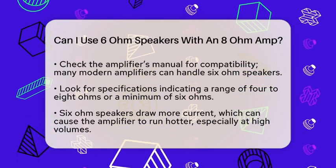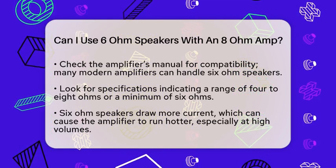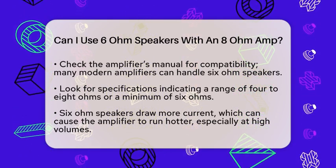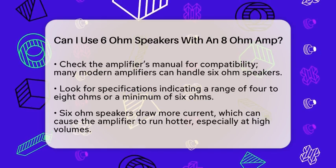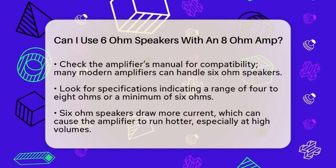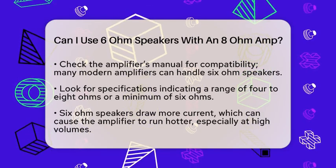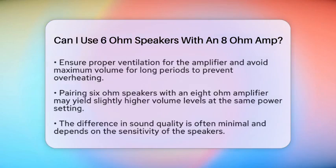Next, consider power and heat. 6-ohm speakers draw more current from the amplifier compared to 8-ohm speakers. While this is not harmful, it can cause the amplifier to run hotter, especially at high volumes. Make sure your amplifier has proper ventilation and avoid using it at maximum volume for extended periods to prevent overheating.